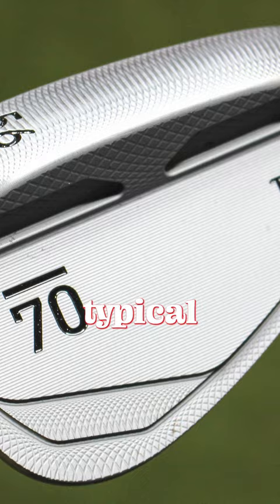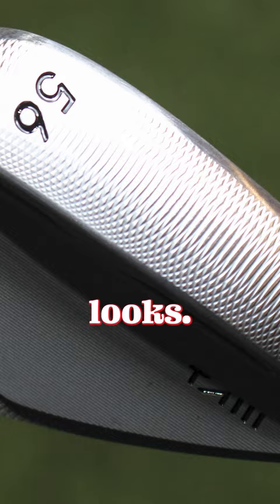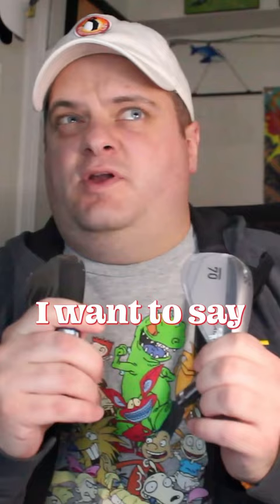They sent me a raw one and a black one just to get a look at both of them. Our content will feature them in two different looks. As I'm told, it's available from 50 degrees through 60 degrees in two-degree increments, depending on how you like to play them.